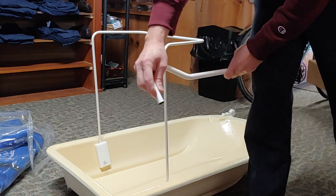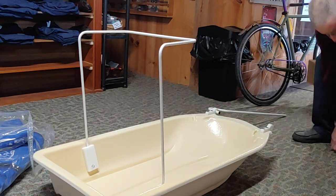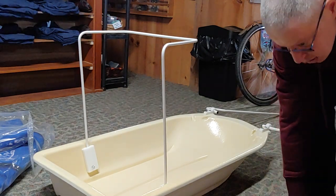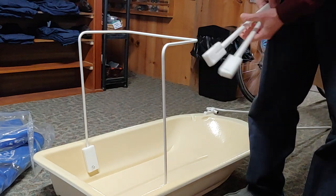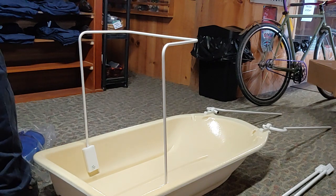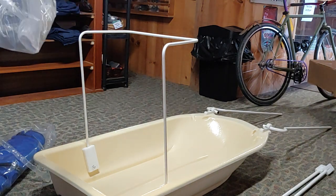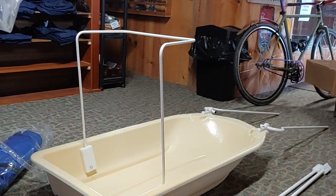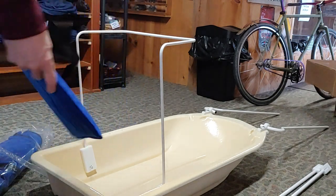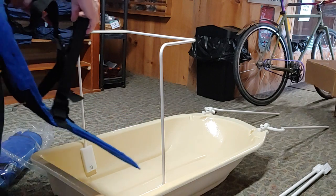There are little push tabs that lock it in place, so it's all pretty simple. And here is where you put the strap that goes around your waist — we'll get to that. That's the strap in the bag, along with a seat with a three-point safety harness — or five-point, I'm not exactly sure.